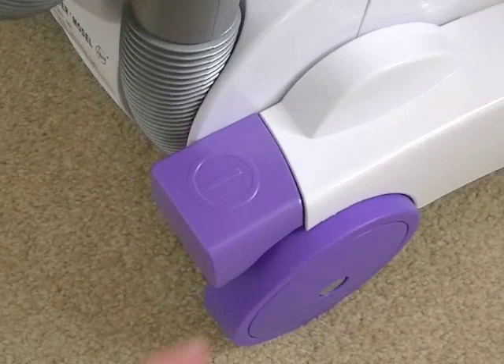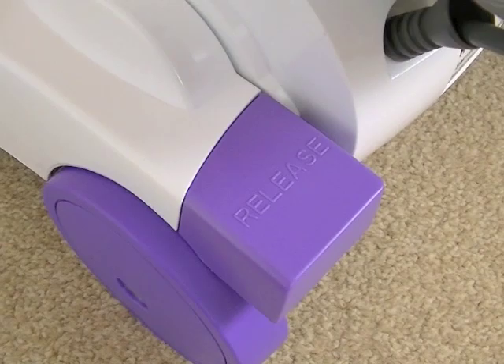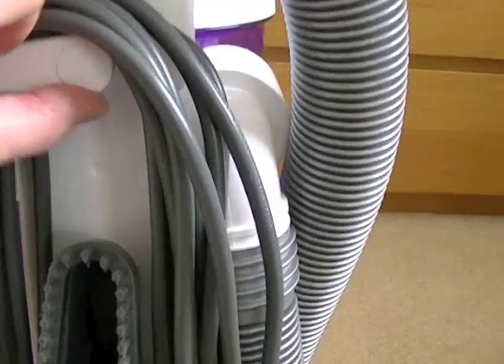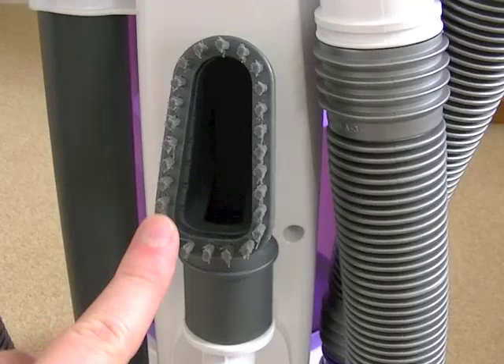Foot operated on/off switch. You've got two wheels at the back, and the other side says 'release.' Looking at the back of the cleaner — we've got cord storage. Both hooks will turn, but you don't have to turn them both; you can just turn one of them to release all the cable. You've got your small combined dusting brush and small all-purpose suction nozzle built in on the back. On the side, you've got your extension tube and crevice tool nestled inside that. And the hose.